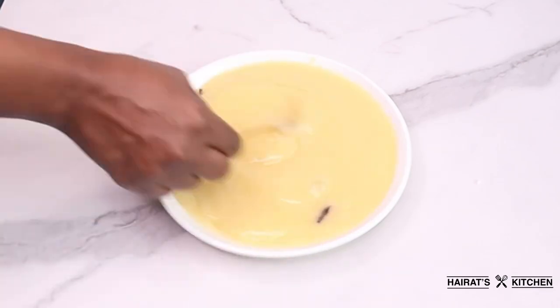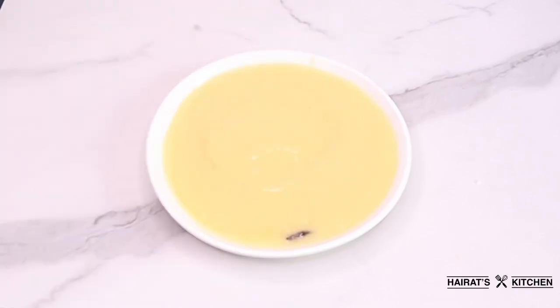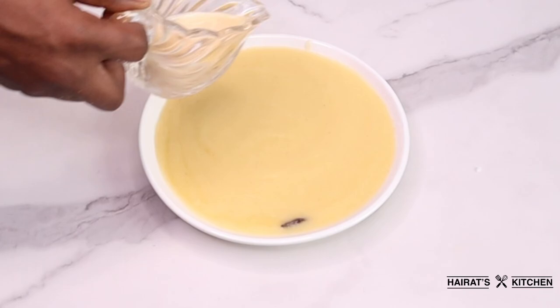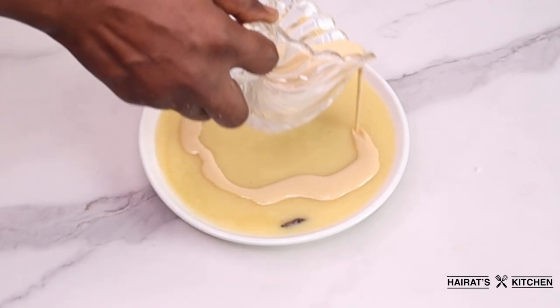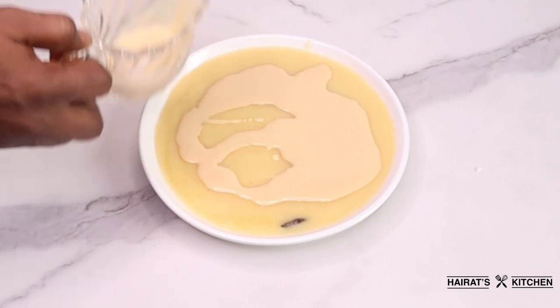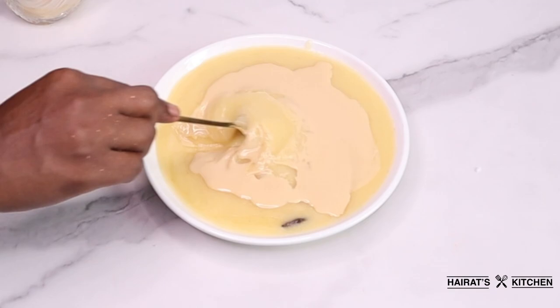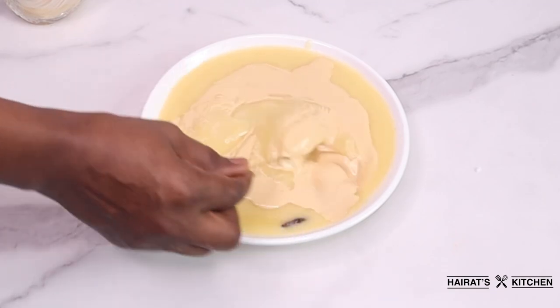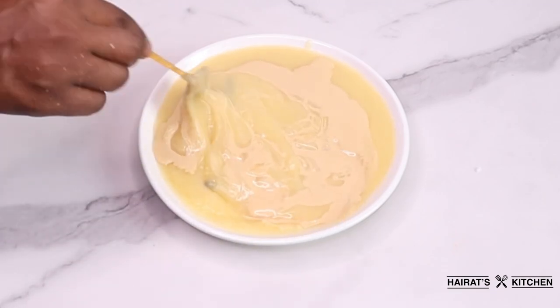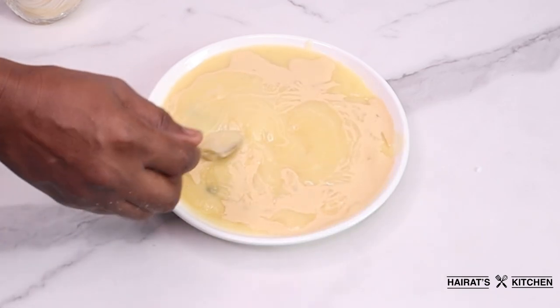Next I'm going to add some milk to it — and oh my god the taste is heavenly. On a lazy Sunday morning all you need is molly cocoa or akamu, and you can have it with your bofrot, bread, or peanuts and you are good to go. I'll add some peanuts to it and our molly cocoa is done.